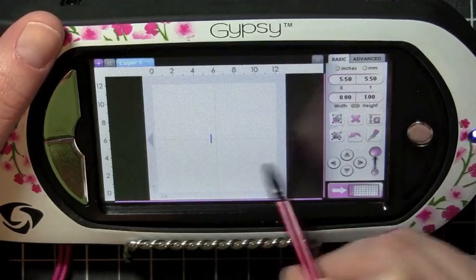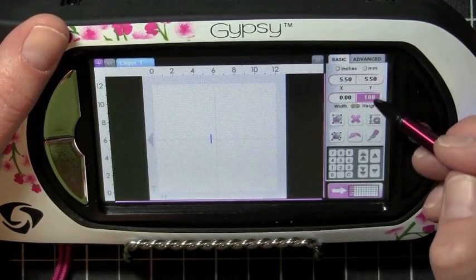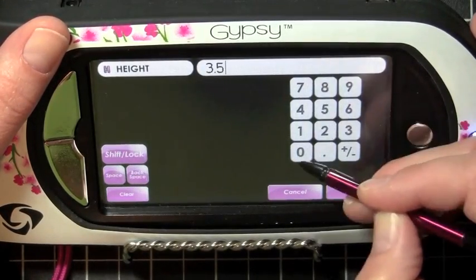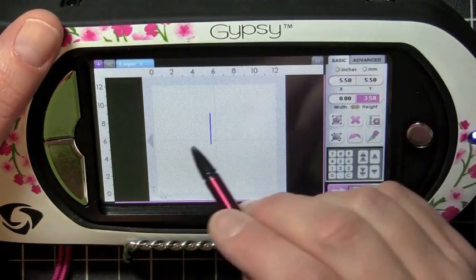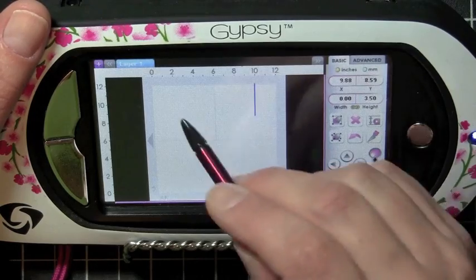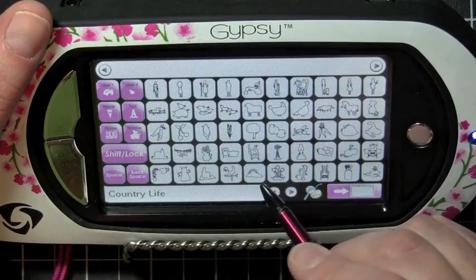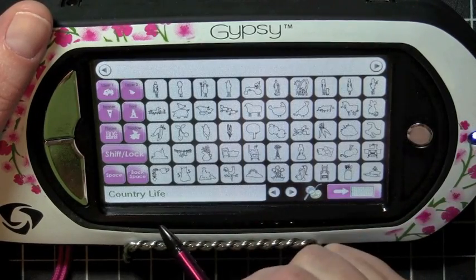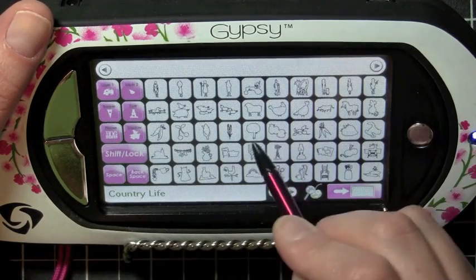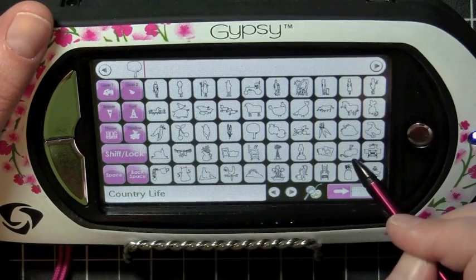First thing I want to do is go back to my mat and select my size. I'm going to select height and put it in as 3.50 — so 3.5 inches — and now everything I add to my mat at this point is going to be at 3.5 inches. So let's click on the keypad at the bottom, select one or two images. I'm going to pick this tree here and this other image.